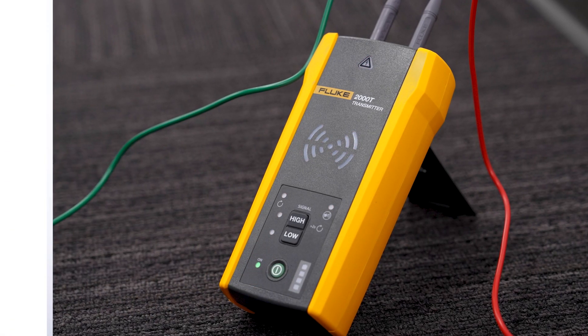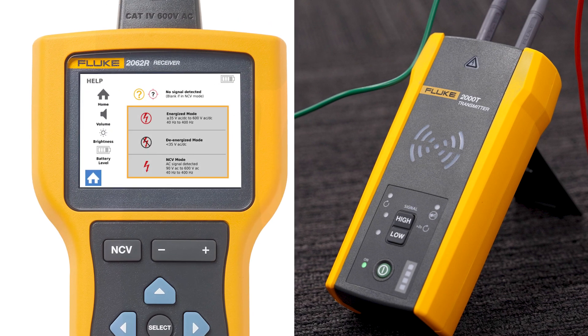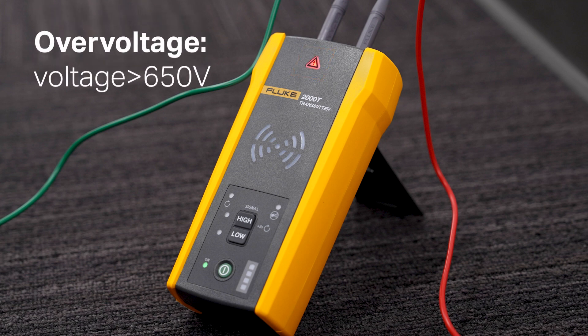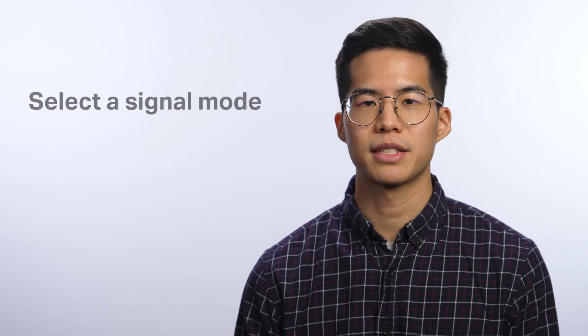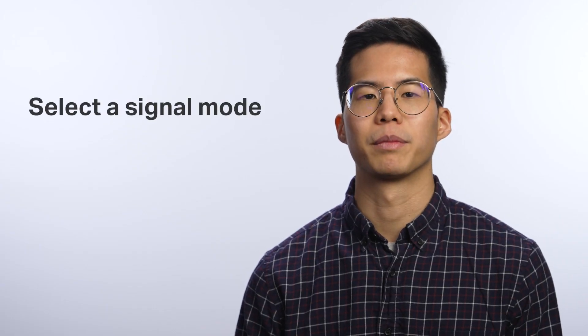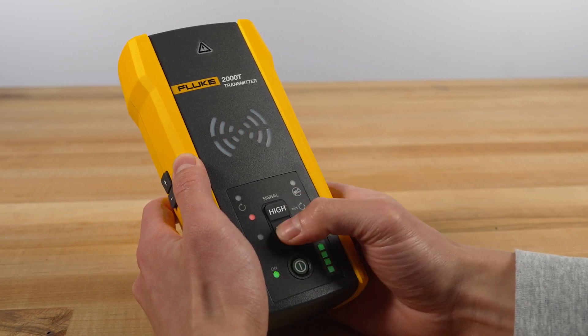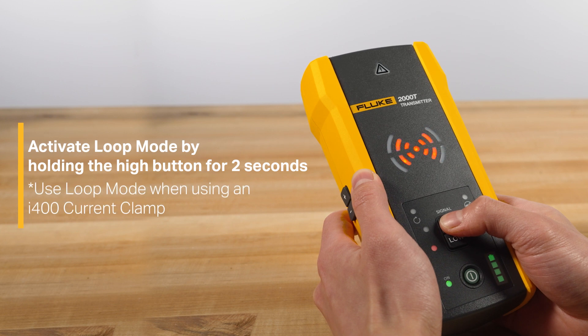Turn the power on, and depending on the voltage present, the transmitter will automatically select energized or de-energized mode. If the voltage warning indicator is off, it means the signal is de-energized. A solid red indicator means the signal is energized. If you see a red light blinking, disconnect the transmitter from the circuit immediately. Next, select a signal mode. For most applications, use high mode. For applications that require precise tracing, use low mode to generate a low signal and reduce coupling to nearby wires or objects. Use loop mode to trace de-energized wires in a closed circuit, such as shorted or shielded wires.